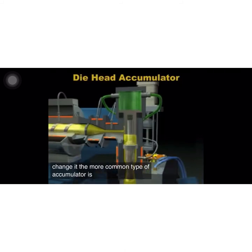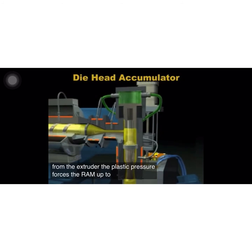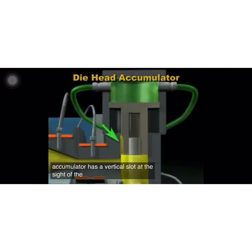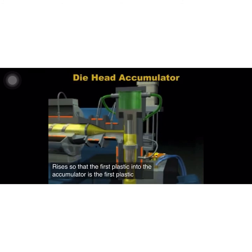The more common type of accumulator is one that is built into the die head — the die head accumulator. Here, the plastic enters the die head from the extruder. The plastic pressure forces the ram up. To minimize the heat history of plastic, it's best that the first plastic into the accumulator is also the first plastic out. This accumulator has a vertical slot at the side of the ram that continuously directs the plastic from the extruder into the base of the ram as the ram rises, so that the first plastic into the accumulator is the first plastic out. When enough melted plastic has been accumulated in the cylinder, the ram is forced down.